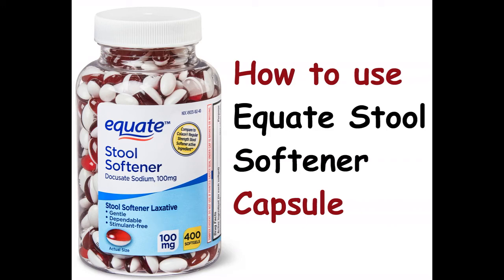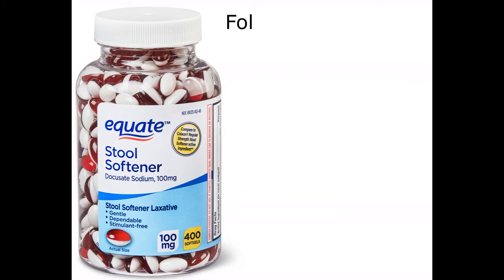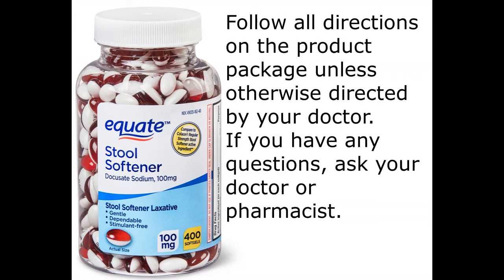How to use a stool softener capsule. Follow all directions on the product package unless otherwise directed by your doctor. If you have any questions, ask your doctor or pharmacist.